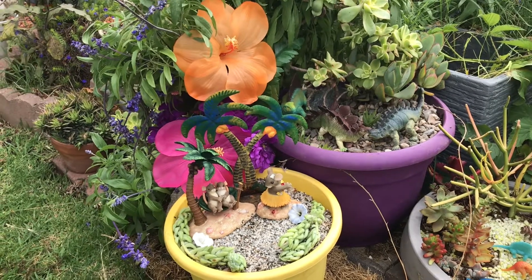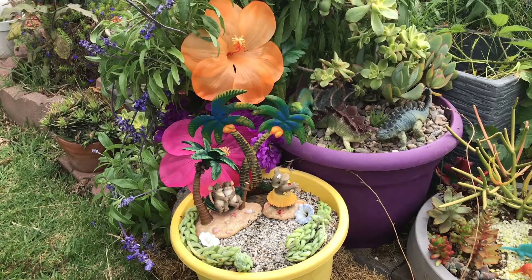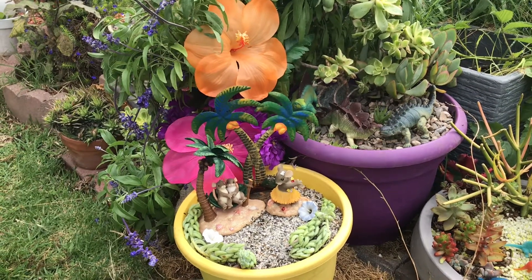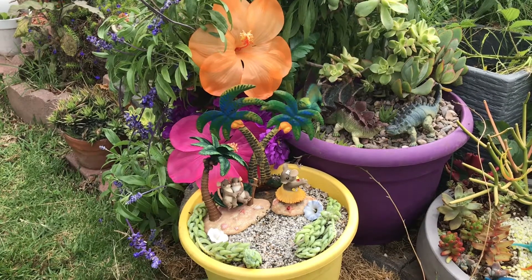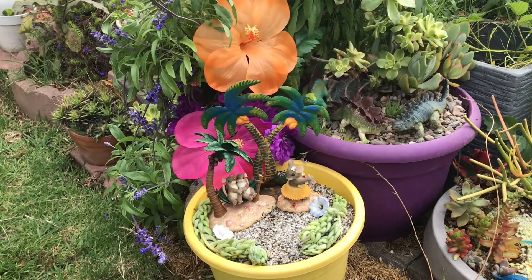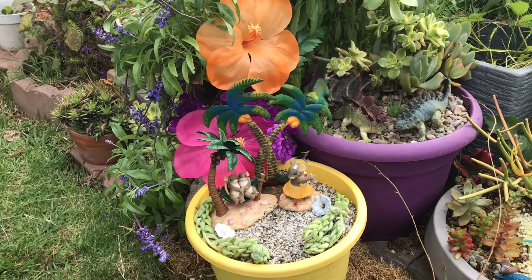Good morning to all my fairy followers and garden followers. This isn't going to be staying where it's at right now — this is going over to Fairy Shores, but I had to take a picture of it to show you how it looks. I'll get it moved over there in the next couple of months because Fairy Shores is a total mess, so I can't go there right now.